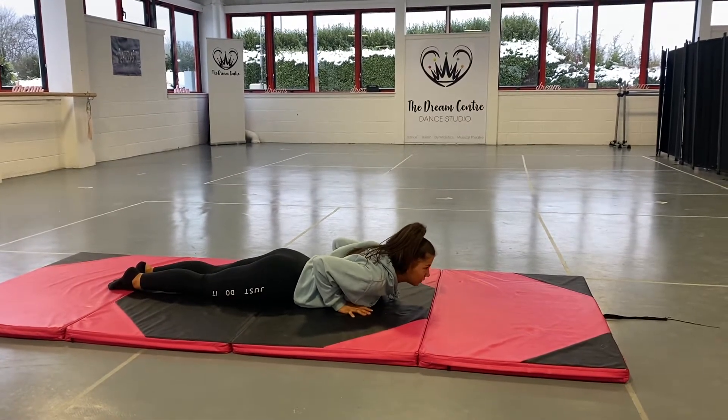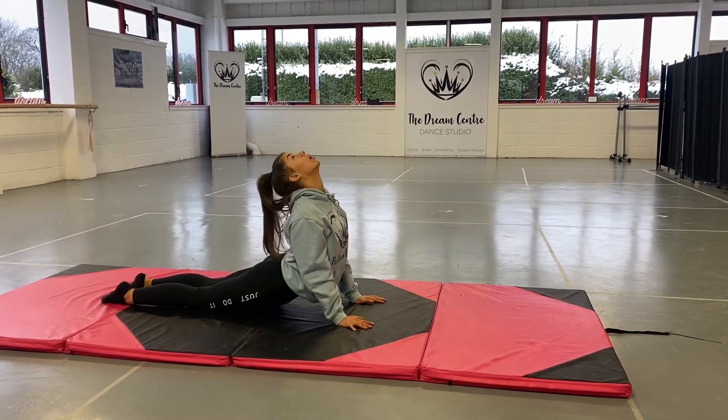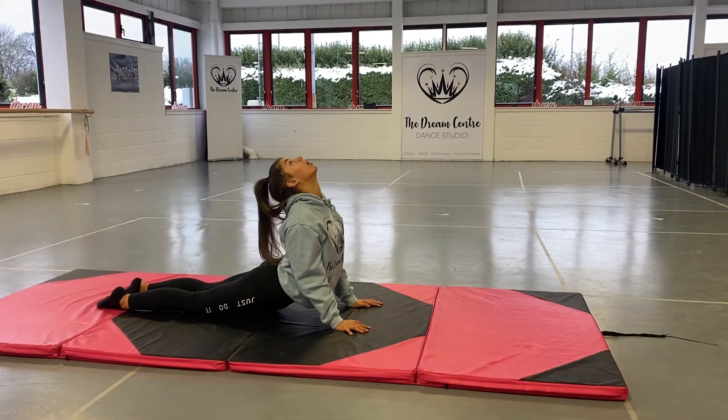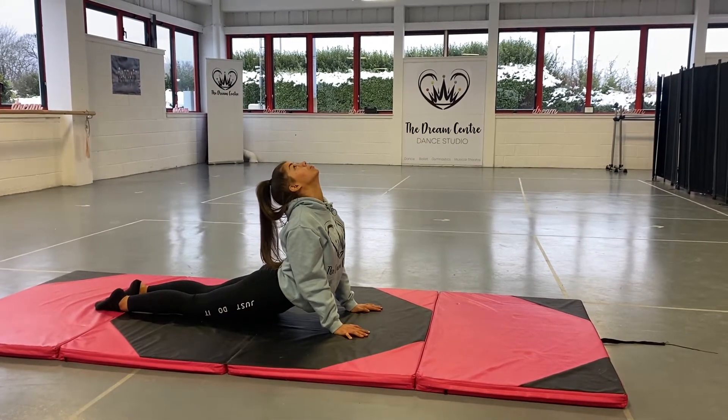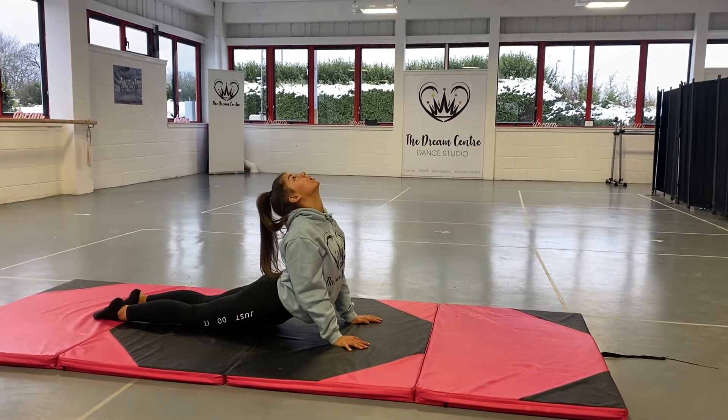So we're starting on that seal stretch for eight counts, making sure that your shoulders are away from your ears and you're pressing down. We're holding at eight, seven, six, five, four, three, two, one.